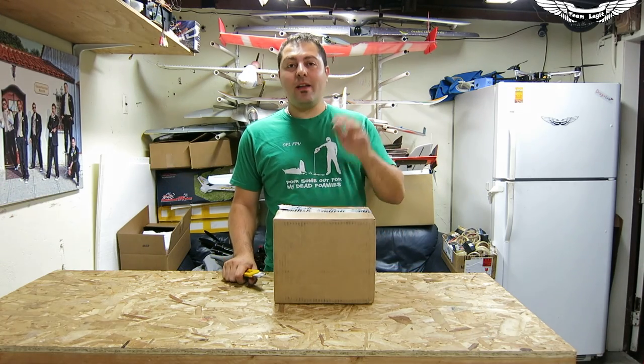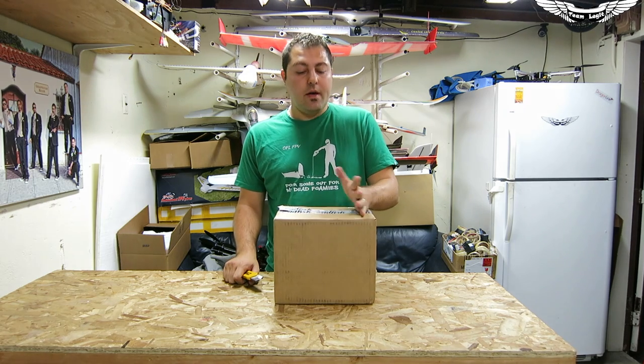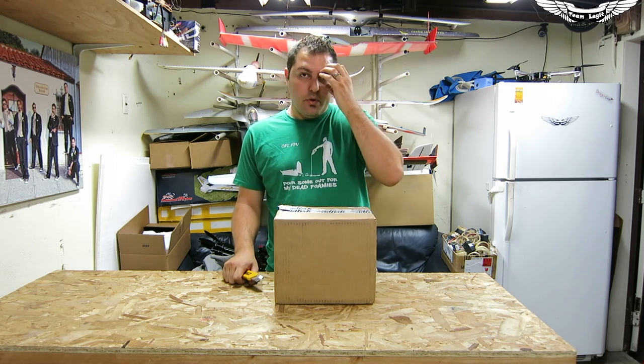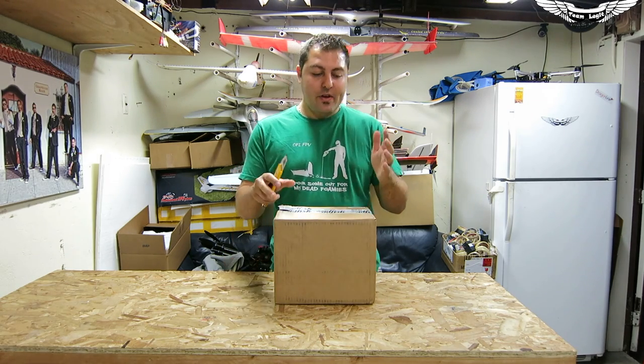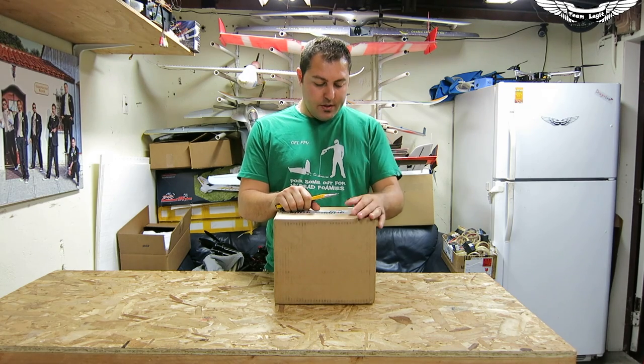What's up guys? Johnny here with Team Legit. Today I've got another exciting product for you guys. I have some goggles — well, I want to say goggles. Goggles to me are usually something that you go over each one of your eyes. This is more like a helmet. What we got today is the Head Play Video Goggles — these are the latest Head Play Goggles.